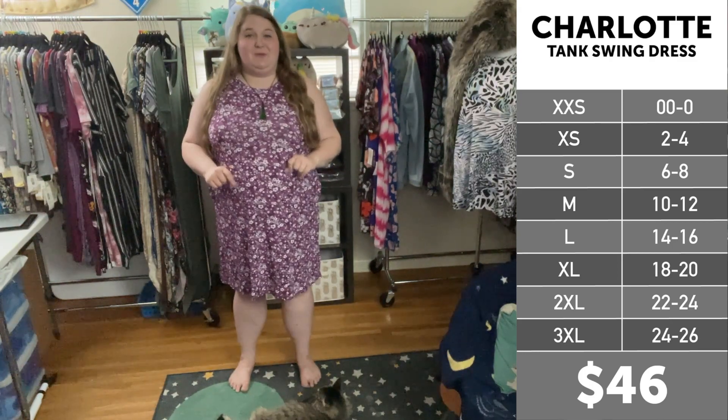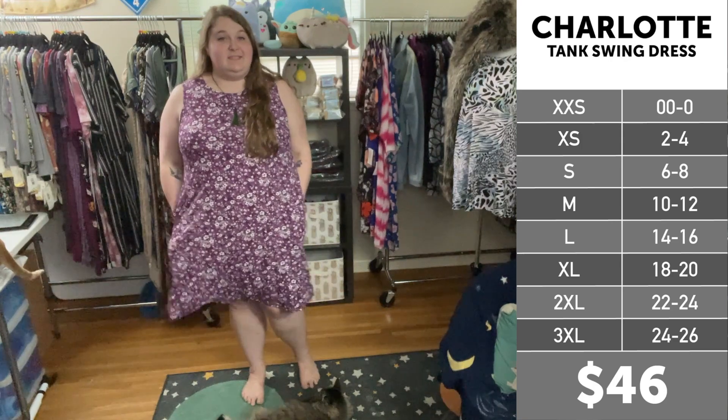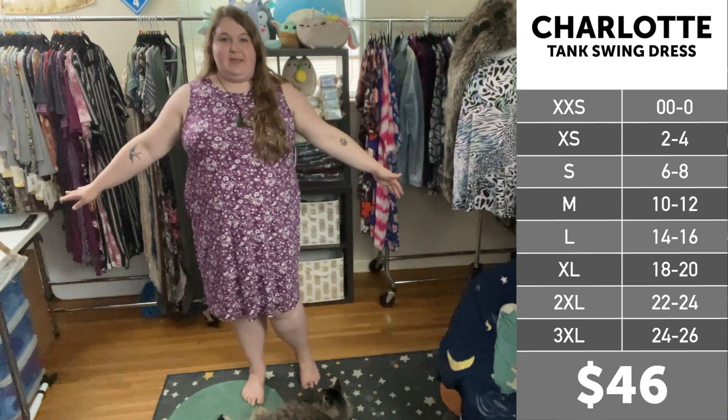Let me show you one size up as well. I just switched into a 3x in the same print and as you can see it's going to lay a bit more flat on my hips.